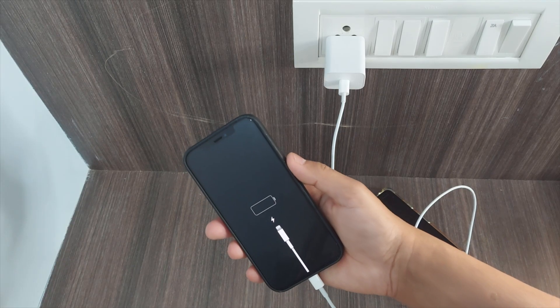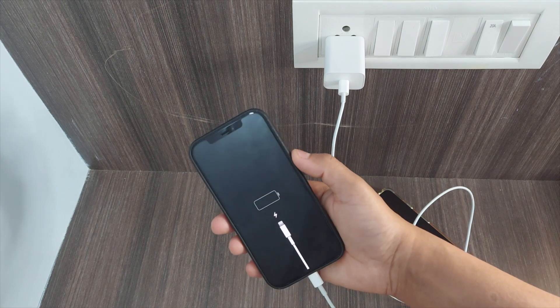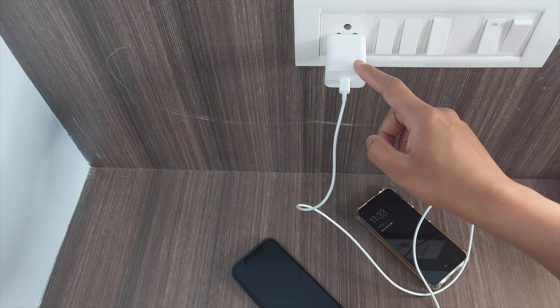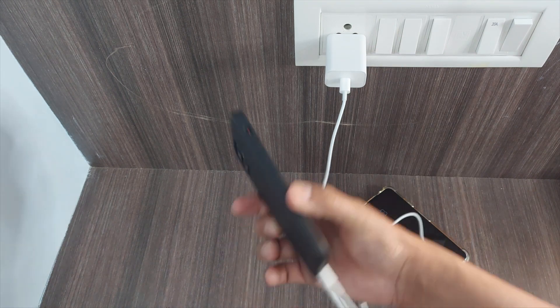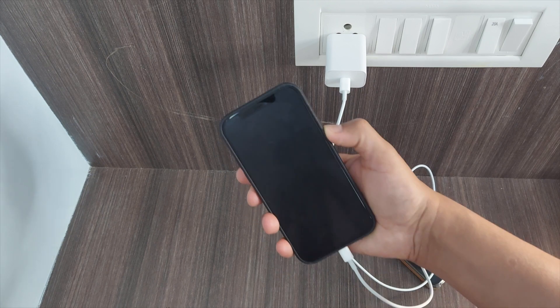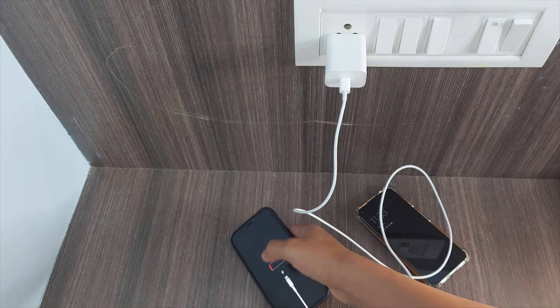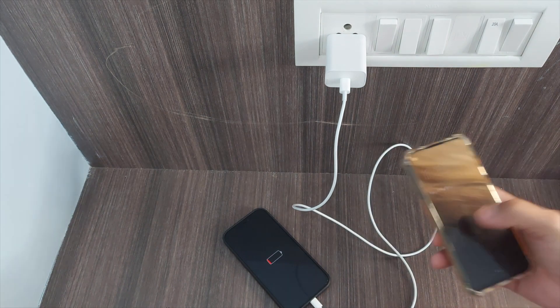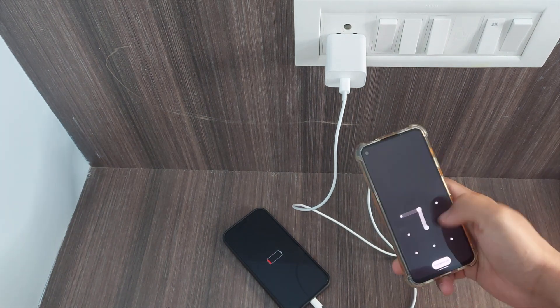Let's get started. You can see the phone is fully discharged and the battery level is at zero. First of all, let's start with this 18-watt charger and we'll see how long it takes to reach from zero to 100. I'll be tracking the time using the stopwatch.